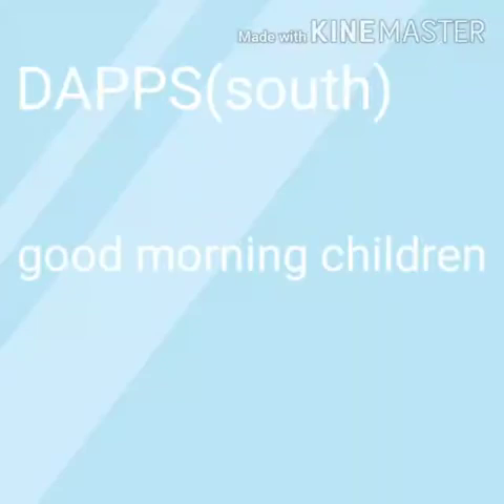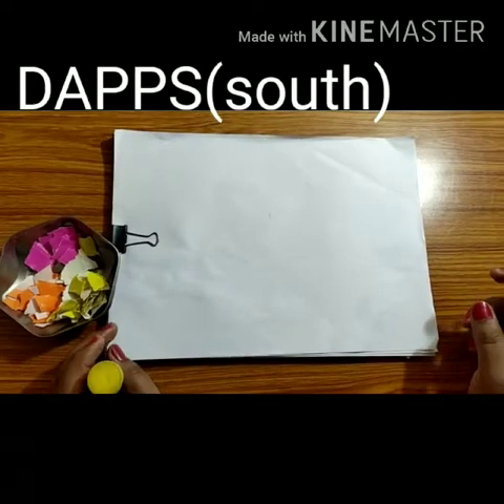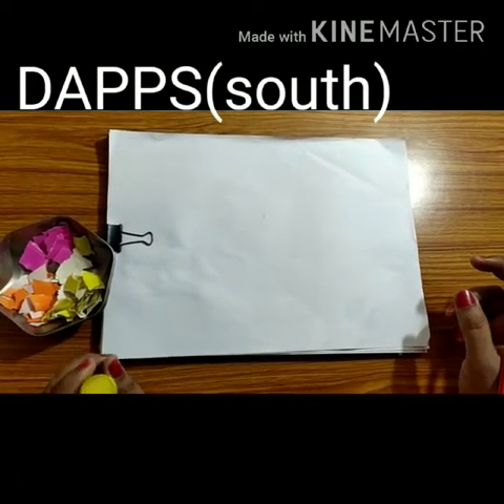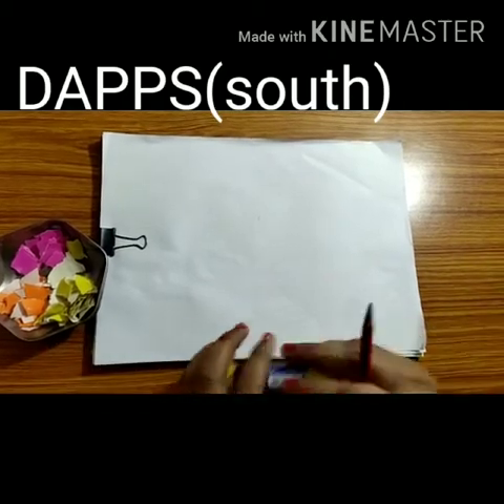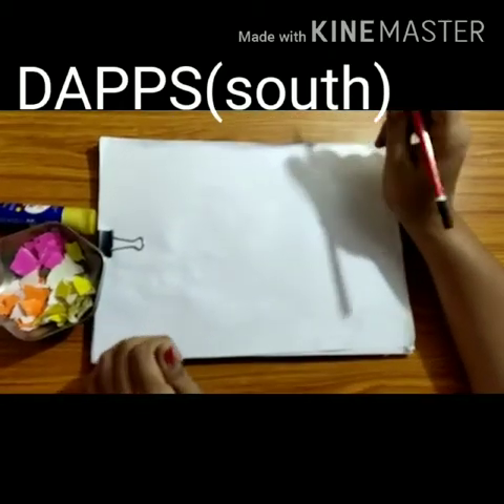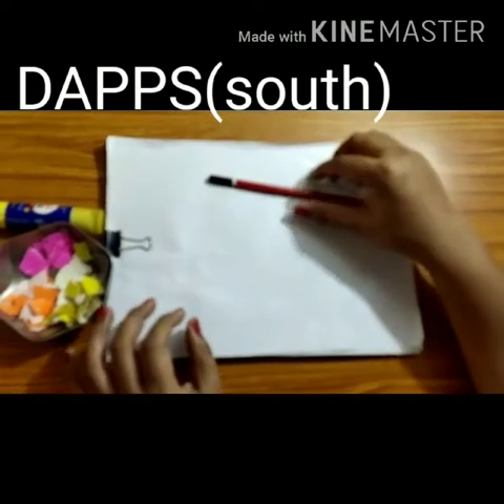Good morning children! How are you all? I hope you all are fit and fine. I'm your art and craft teacher and our summer vacation is finished, so we are starting our online classes. Today I have a very interesting activity.